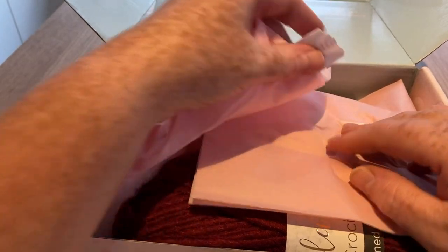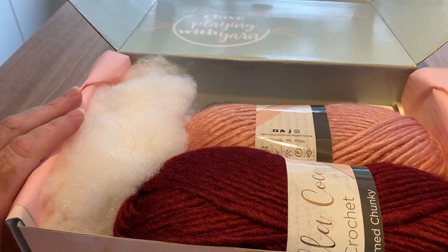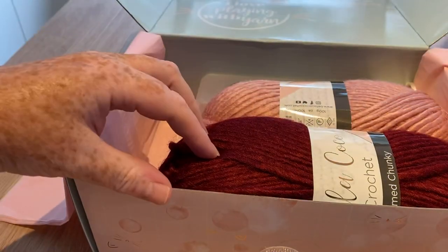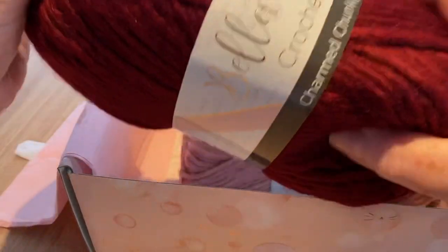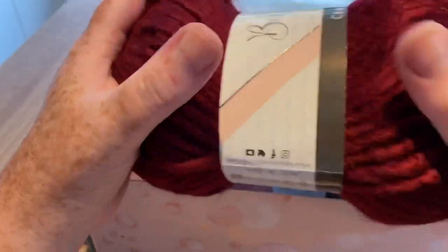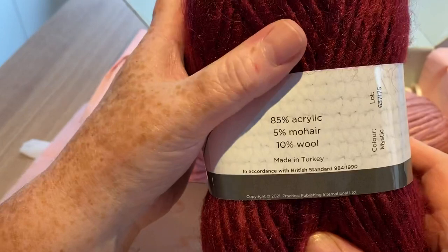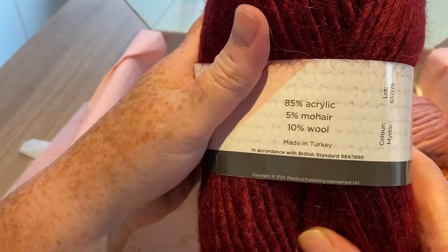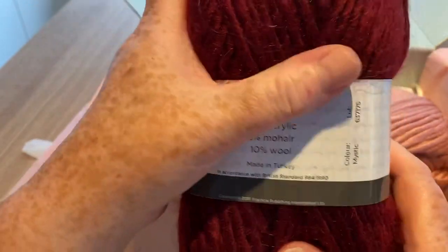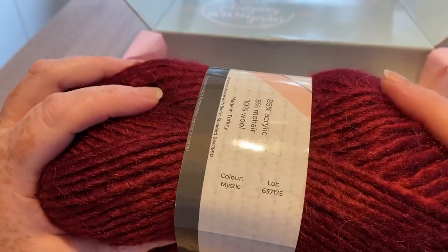Already I can see we've got some nice red yarn and some wadding, so we obviously have an amigurumi project inside should we wish to make it. The yarn is called Charmed Chunky — I don't know the brand; I know the last one was Signet but I can't see this clearly. This one might actually be a bit of a no-no for me: it's 85% acrylic, 5% mohair, and 10% wool. In the past I've had trouble using mohair, so this one might find itself into a giveaway.